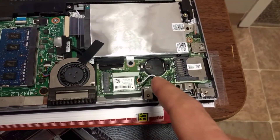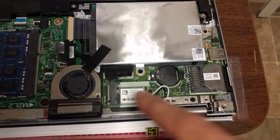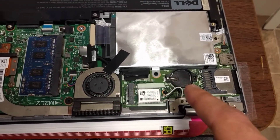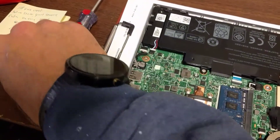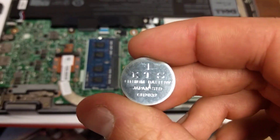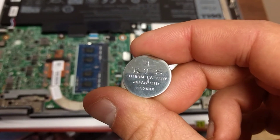It's a CMOS battery and it's right here. So you have an idea of the layout, but on this one it's right out in the open. It's a three volt lithium battery — the model number is CR2032.